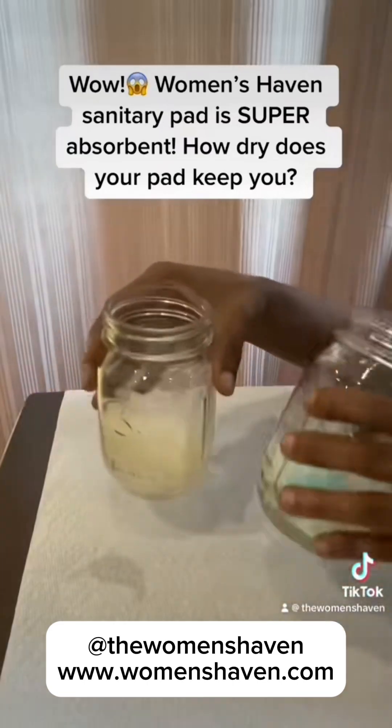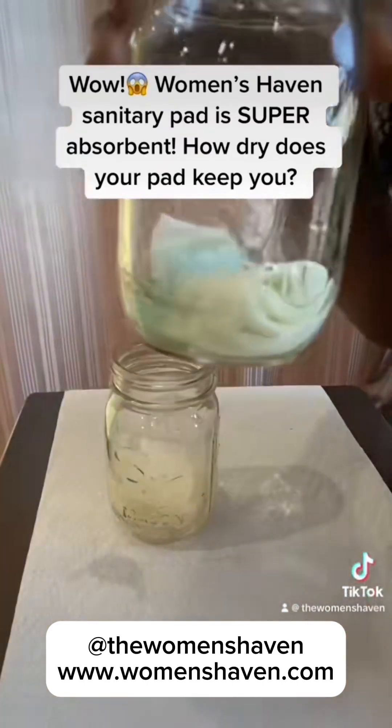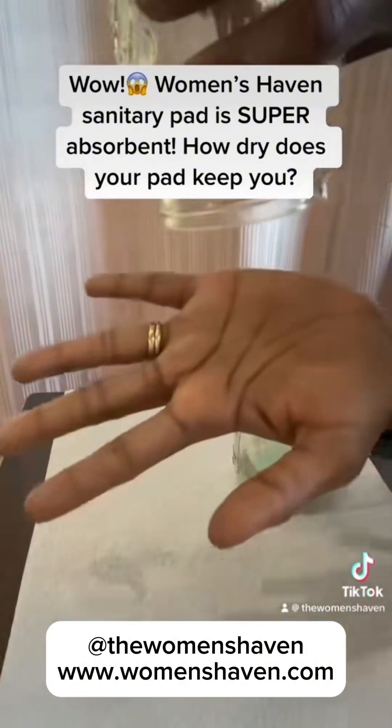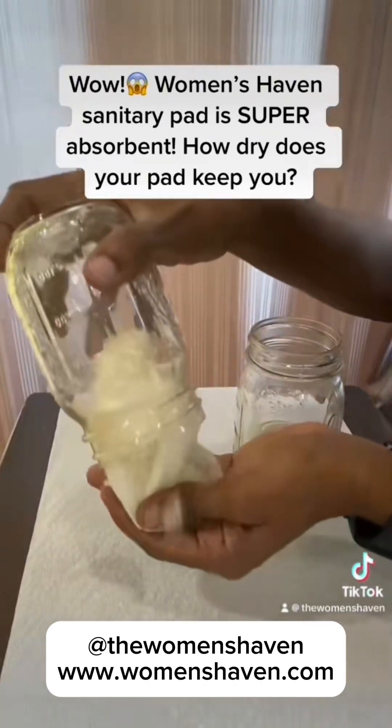After a few minutes, this is the traditional pad — as you can see, I have water in it. This is the Women's Haven. As you can see, I'm going to just empty it out. Look, there's no water. My hands are completely dry.